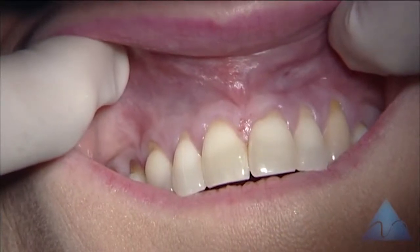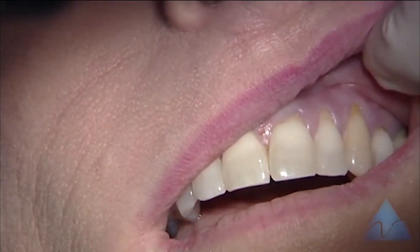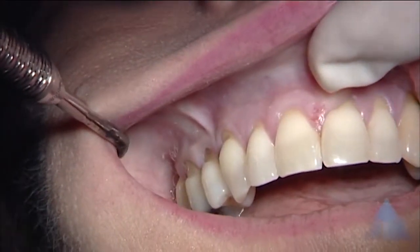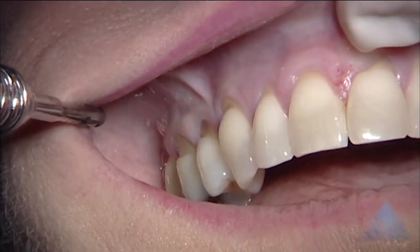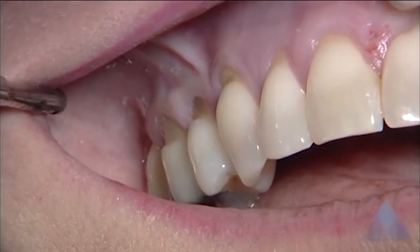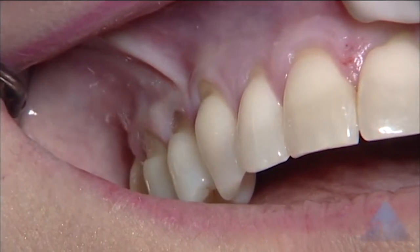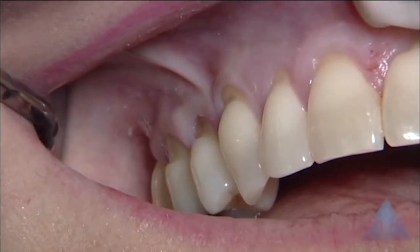Cervical notching on the right canine, and cervical notching and recession involving the canine, first premolar, and molar.